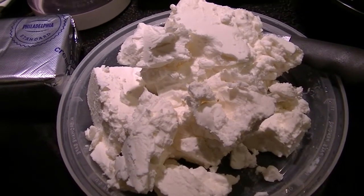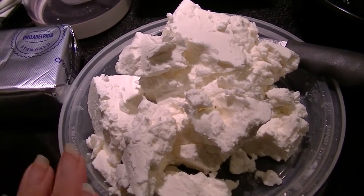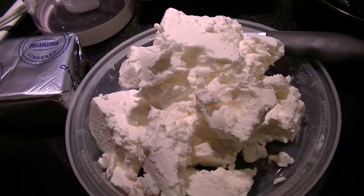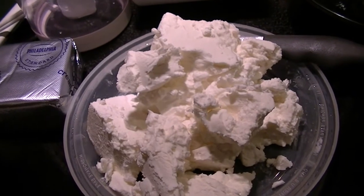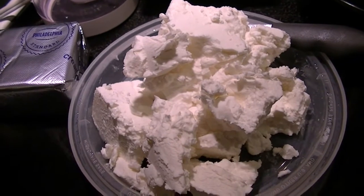Hi everyone, this is Natasha. I want to share with you a quick tip for those of you who enjoy feta cheese. As you can see, I have a block of feta cheese that has just been crumbled a little bit. I get this from my local produce place — they actually make their own cheese.